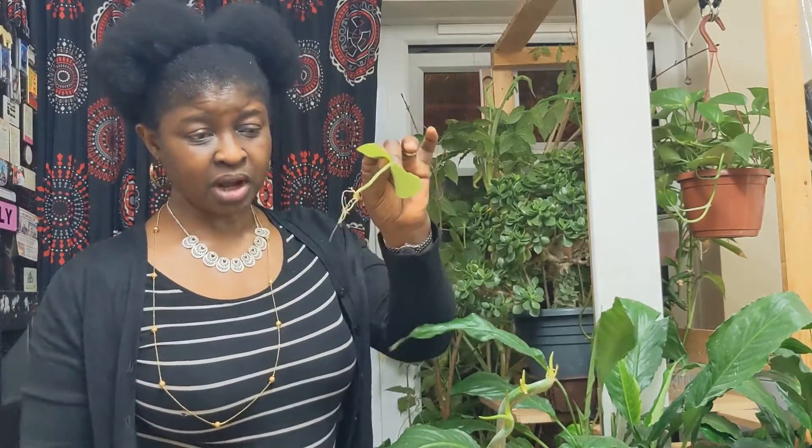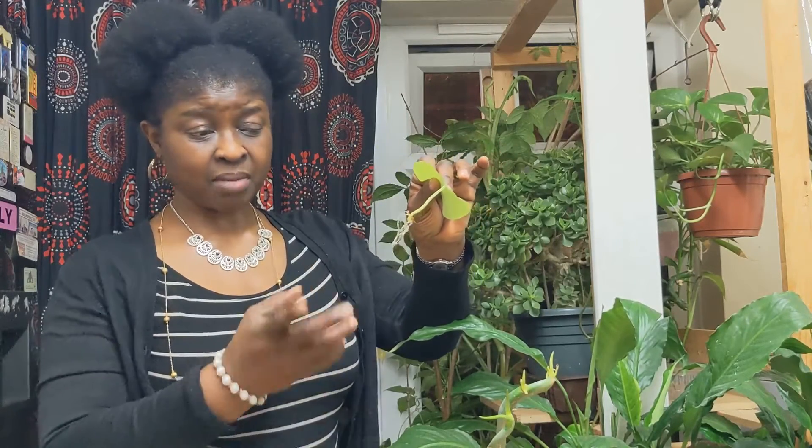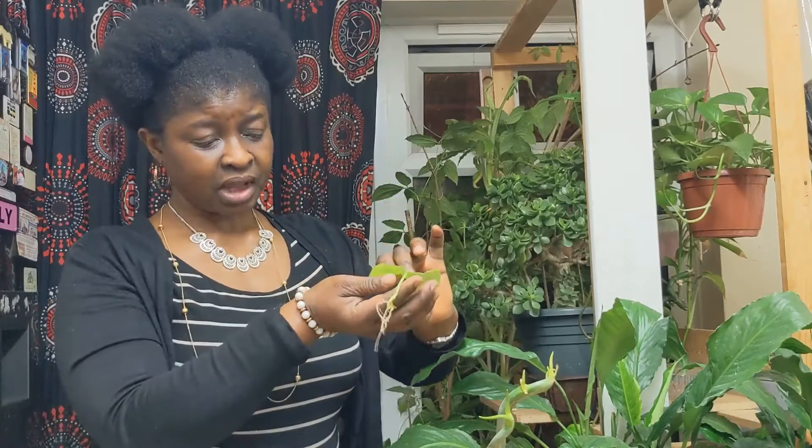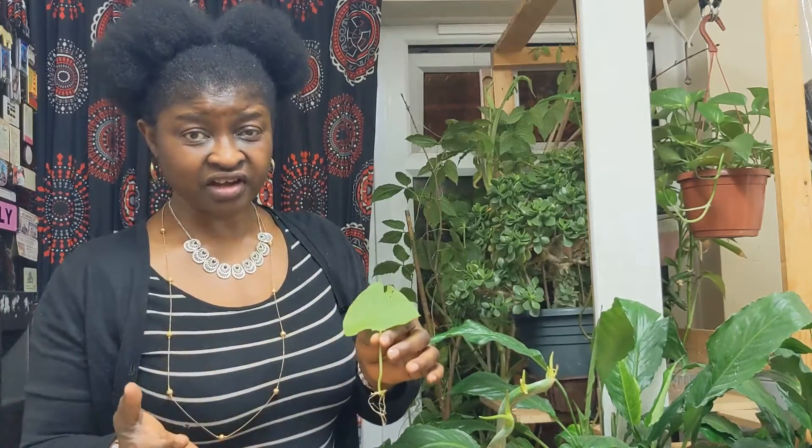The roots have come out — these roots have come out now. It's been about three weeks. I just wanted to see how long the leaves would survive so that we would know if this is the right time to start growing it or not.